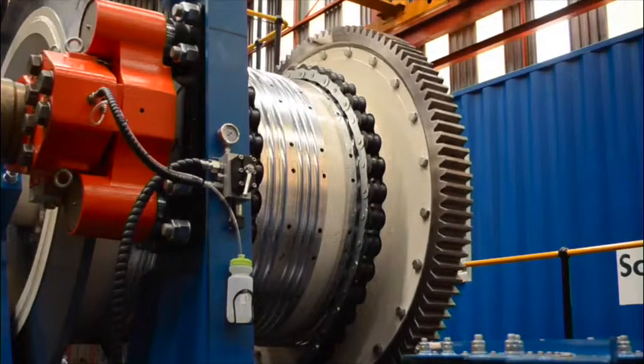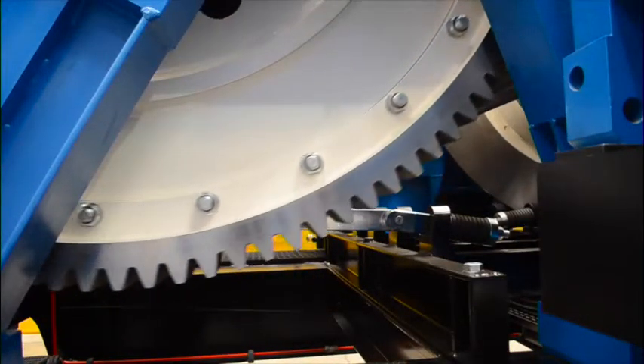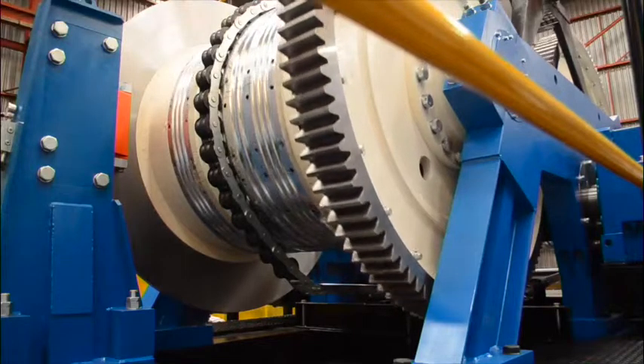The system is driven by two 200 kW motors. You will also note there's a center groove in the liners, which we will use to do the double drum rope-up.